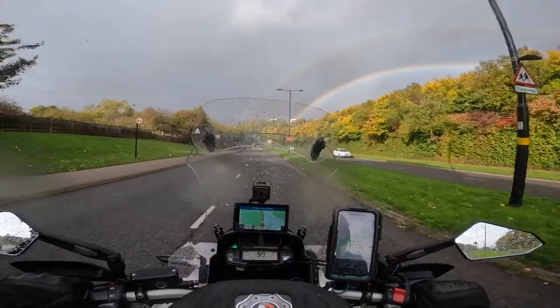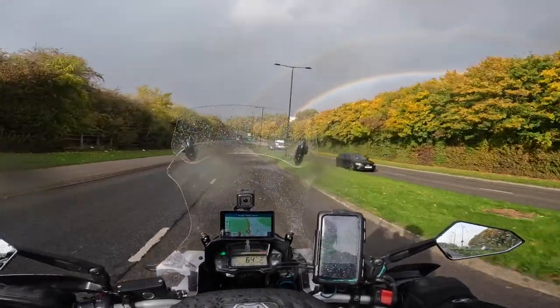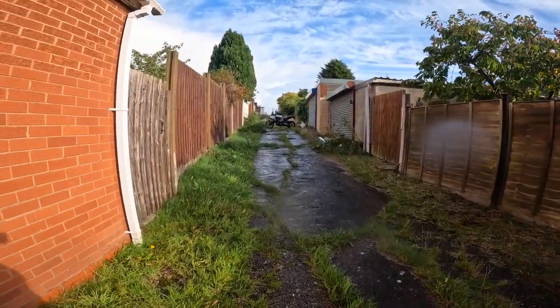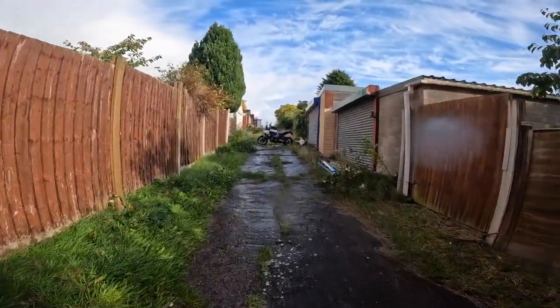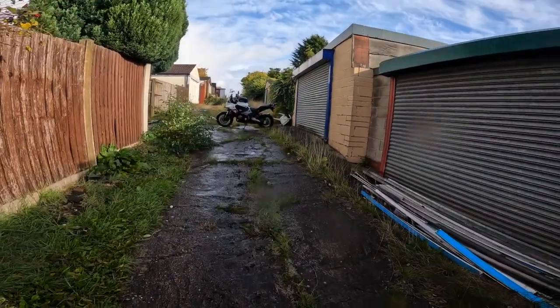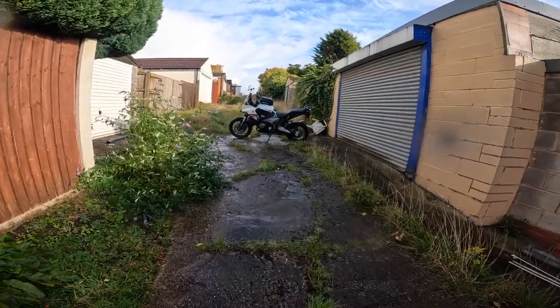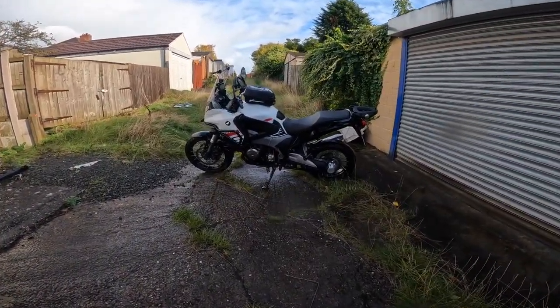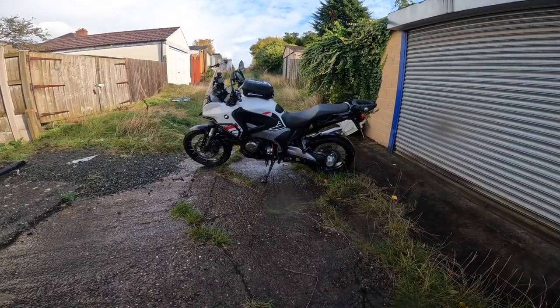A double rainbow! Look at her — I just washed her thinking it was going to be a lovely sunny day, and then the rain came. At least I don't have to wash her again now. See you later.